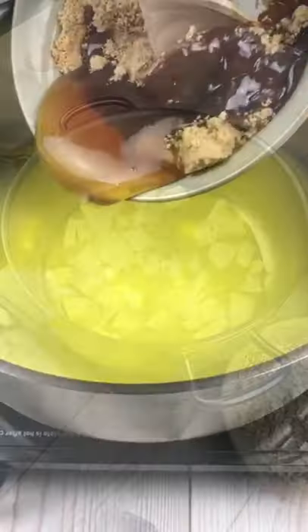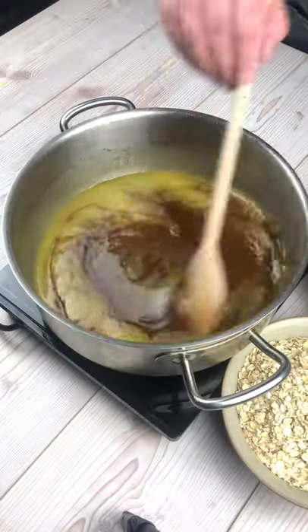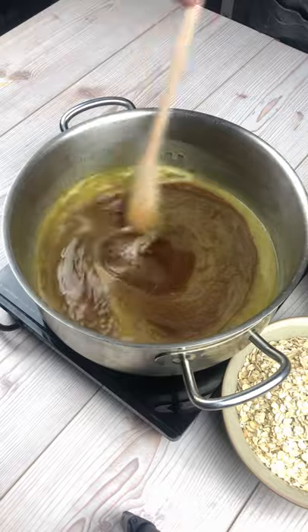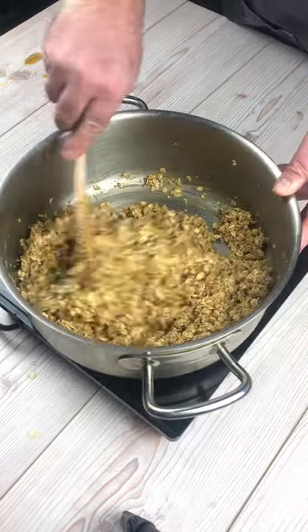We're going to start by melting some butter in a pan. We're then going to add some demerara sugar and some golden syrup and stir until the sugar has dissolved. We're then going to add some porridge oats and stir until it's thoroughly combined.